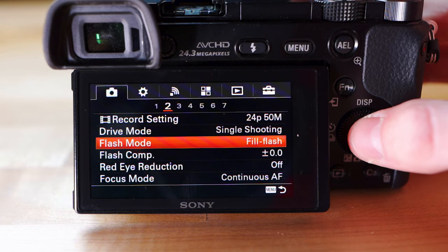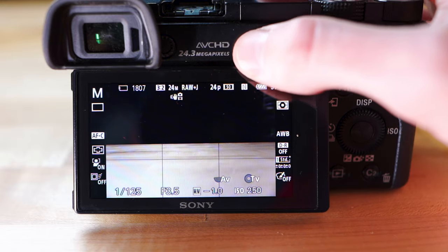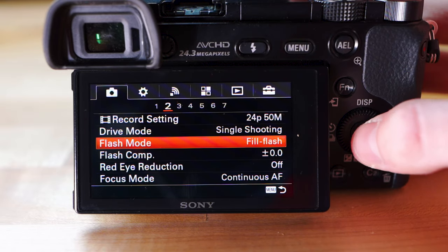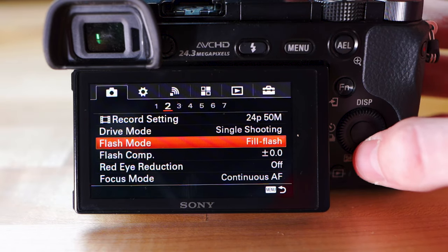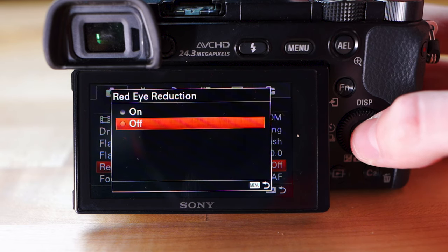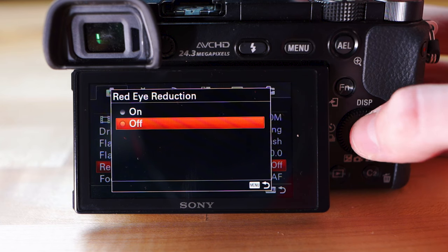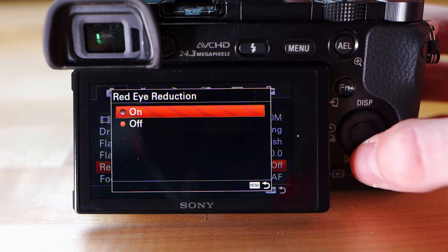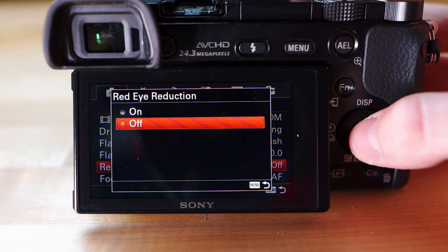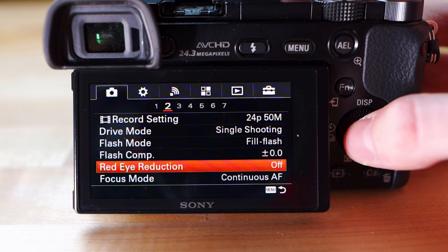Flash mode: if you're going to use the flash, keep this at Fill Flash — it'll use the built-in flash to light things up a little better. Flash comp: keep that at zero. Red eye reduction I keep off, but if you have problems with red eyes in pictures you can turn it on — it'll process the picture in-camera to try to get rid of it. I can always fix that in editing software.